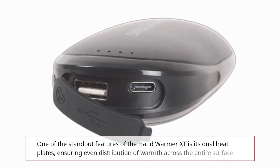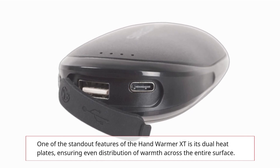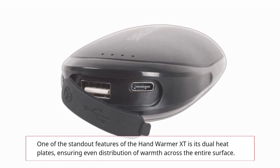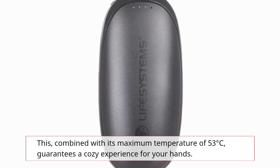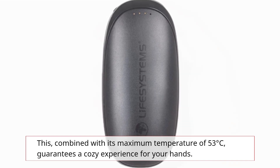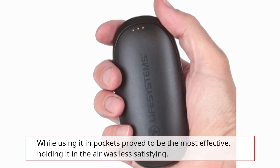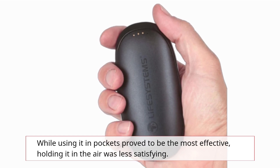One of the standout features of the Hand Warmer XT is its dual heat plates, ensuring even distribution of warmth across the entire surface. This, combined with its maximum temperature of 53 degrees Celsius, guarantees a cozy experience for your hands. While using it in pockets proved to be the most effective, holding it in the air was less satisfying.